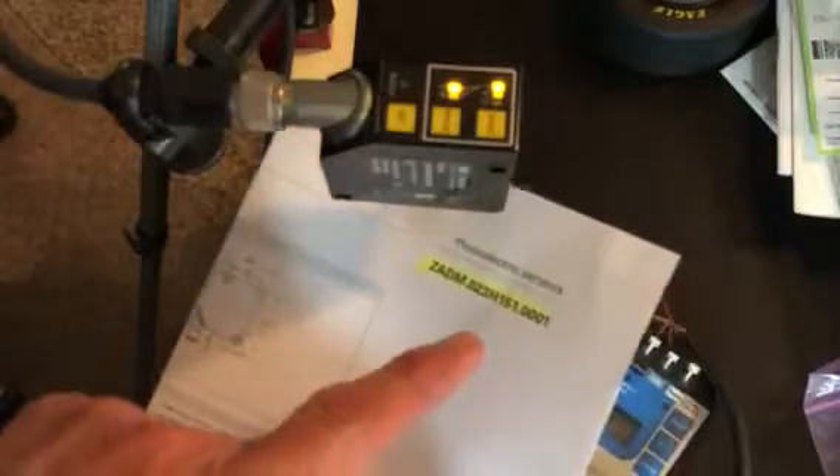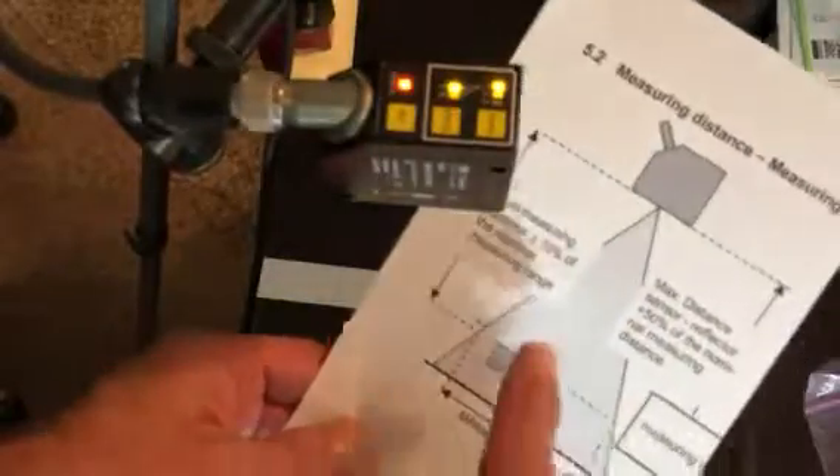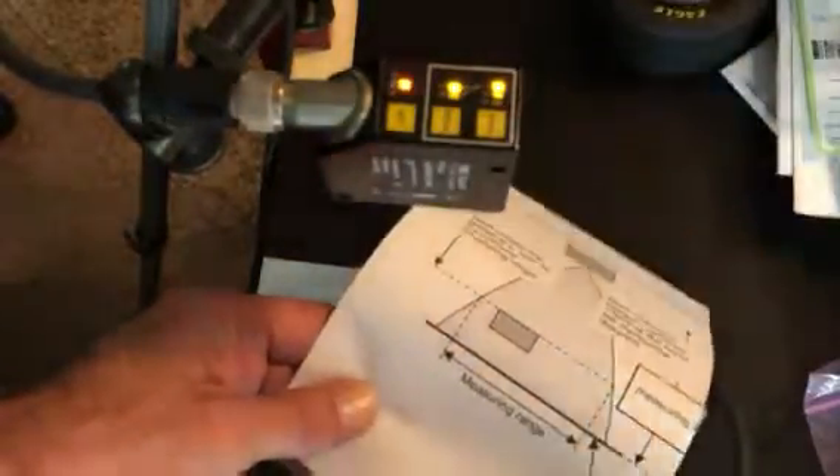Hello. Today I want to talk to you about our POSCON sensor ZADM. It's a product that is infrared, so you can't see the beam, but we're going to have it about 200 millimeters away. 175 millimeters is the measuring range.